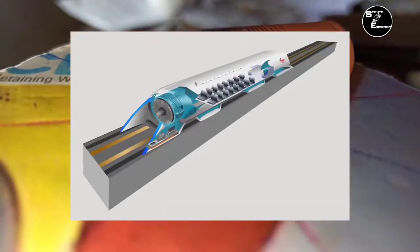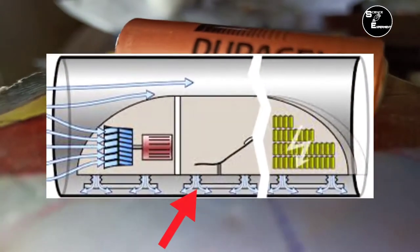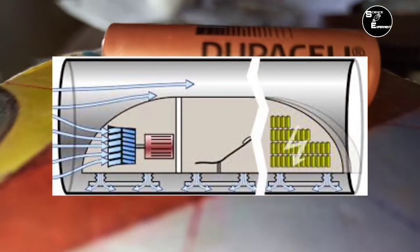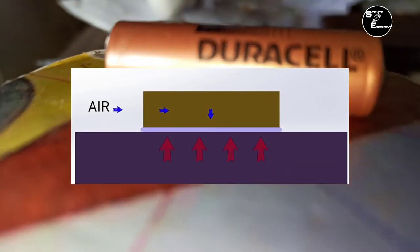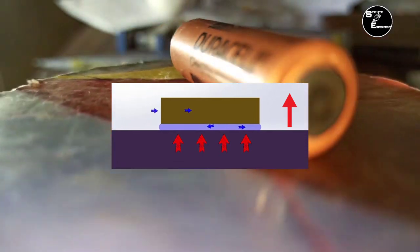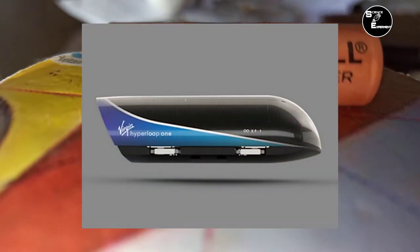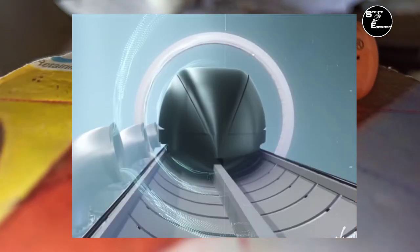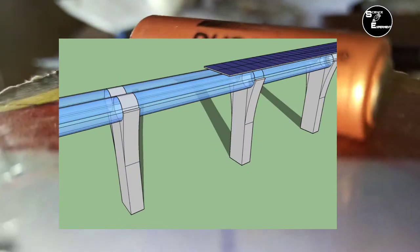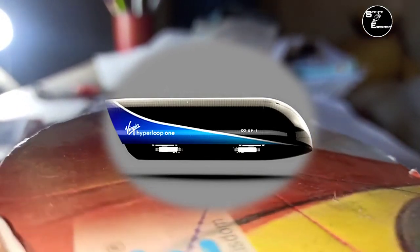इस Air के लिए Capsule के आगे एक Fan लगा होता है जिससे Air को Air Bearing में छोड़ा जाता है और बाकी बची Air को पीछे छोड़ दिया जाता है. Air Bearing Parts को Levitate करने में मदद करता है और Levitation के लिए Magnetic System का भी उपयोग करते हैं. Levitate करने के कारण नीचे का Friction समाप्त हो जाता है एवं Tube में Vacuum होने के कारण सामने का Air Resistance भी बहुत कम हो जाता है, जिसके कारण यह System 1200 km/h की Speed तक जा सकती है जो लगभग Sound की Speed होती है.